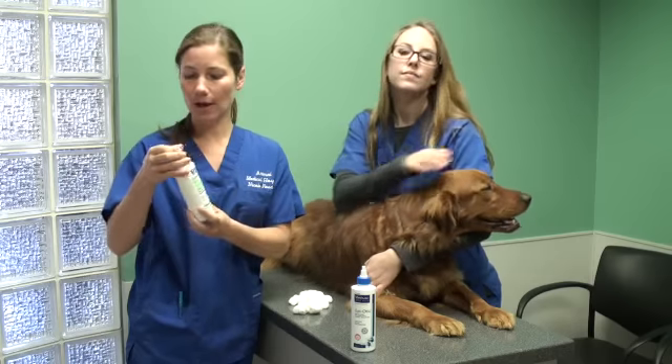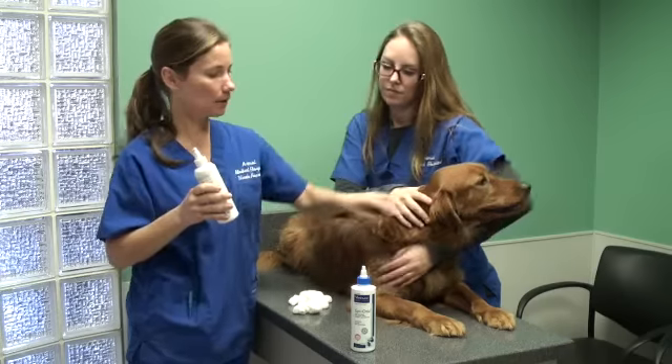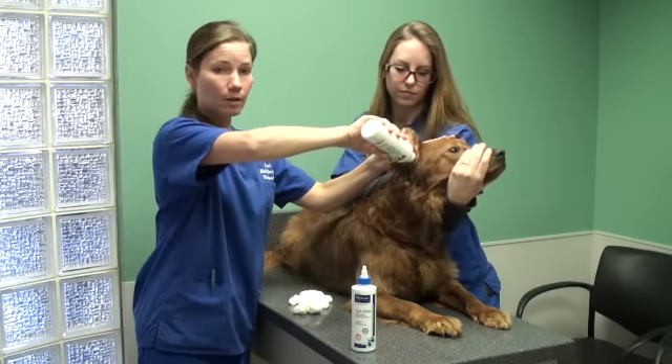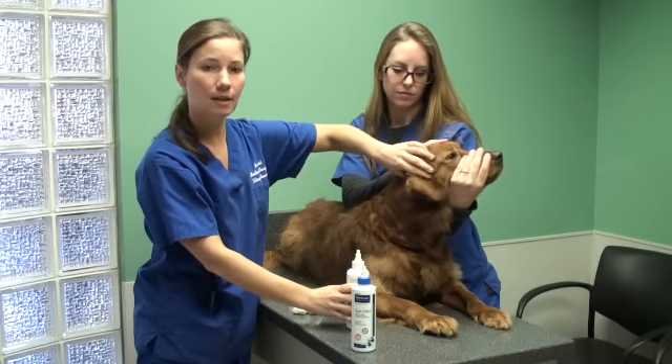You're going to want to shake the bottle before you use it. Then what we're going to do is pour a liberal amount in her ear canal, and we're going to massage the base of the ear.